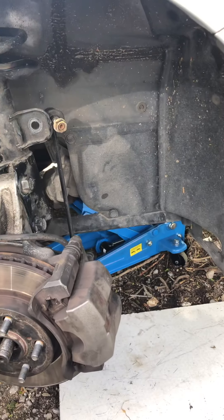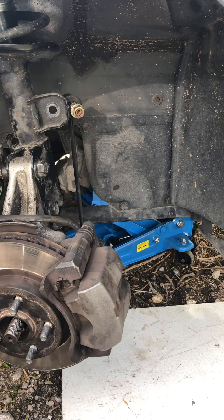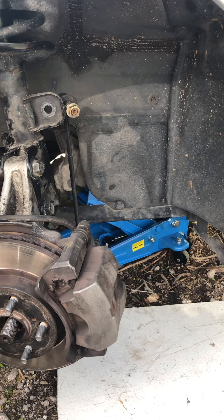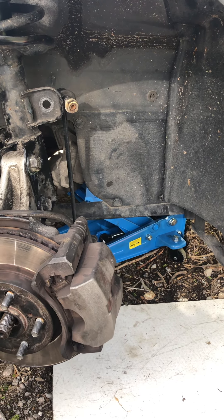It has had some suspension noise. We changed the ball joints but the noise won't stop. Every time we put a new drop ring, the noise will stop a little bit and then come back again.